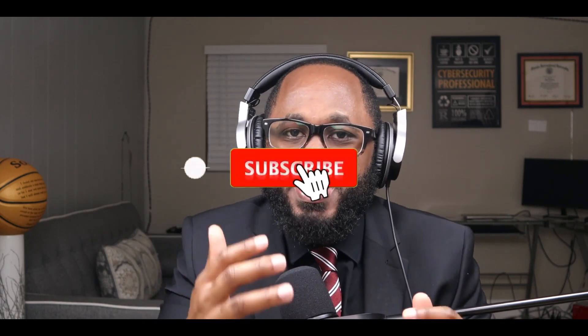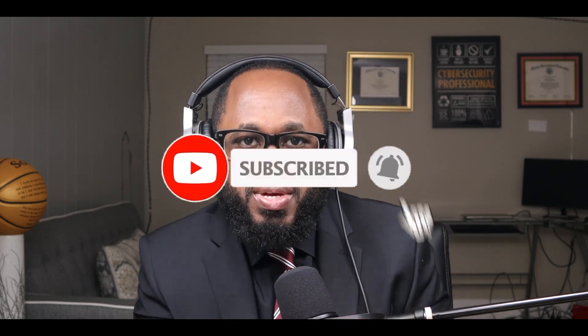That's what I have for you today. Please take a moment to hit that subscribe button and the like button. I appreciate your support. Stay safe. See you on the next video.